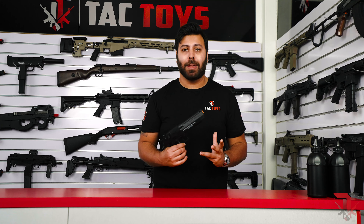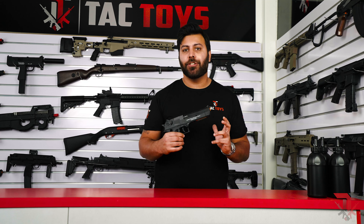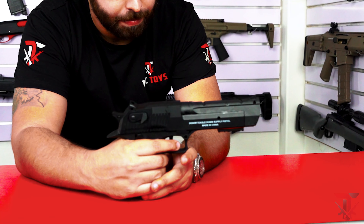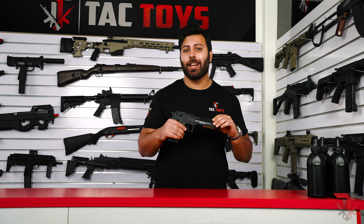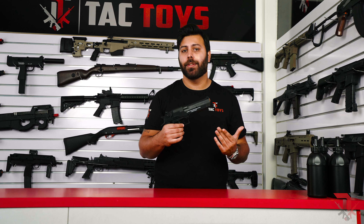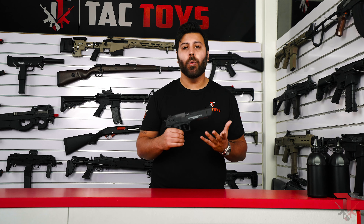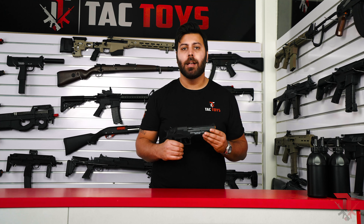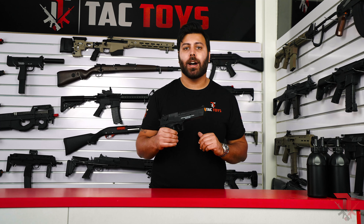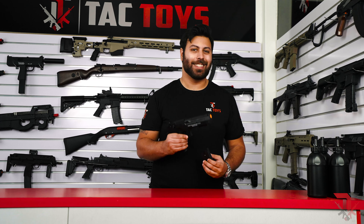Looking at the features of this blaster, the Desert Eagle does feature simulated blowback, so the rear of the slide will move back and forward as you're firing gels. However, we do not recommend trying to manually rack the slide back as it will damage the internal components. Additionally, only a full auto firing mode is available, but we found if you squeeze the trigger quickly and release it, you'll be able to fire out single shots quite easily. Let's see how it fires.